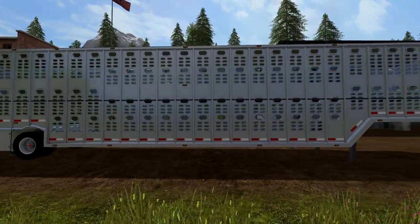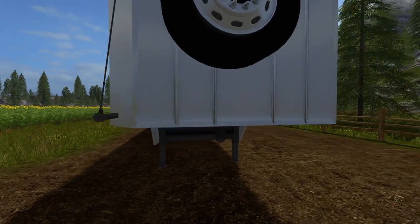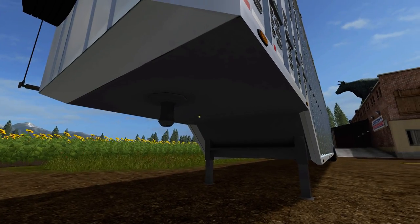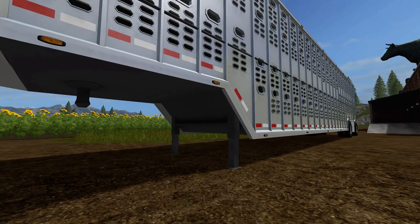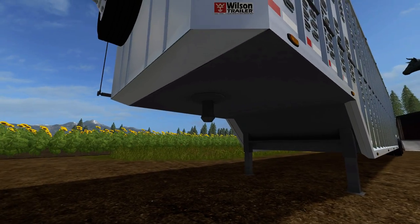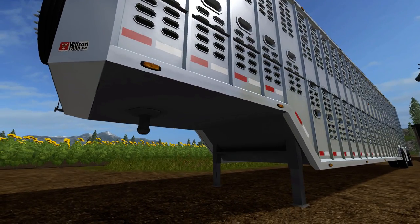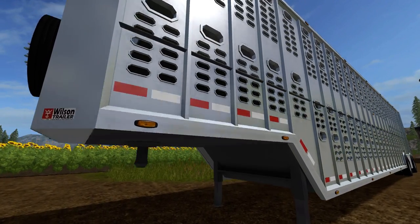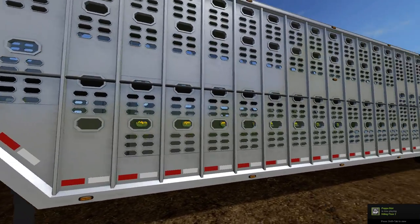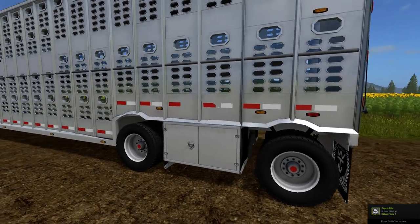It looks pretty good but there are a few issues with it, and that's why you make these videos — to see things. The texturing under here just isn't that well made. It actually looks like it was converted from FS15. That should be the same aluminum as the rest, or it can be a black steel which is powder coated with a slight texture. These are actually made in a town called Yankton, South Dakota, and I actually live about 45 minutes from there. So the toolbox is everything, right.